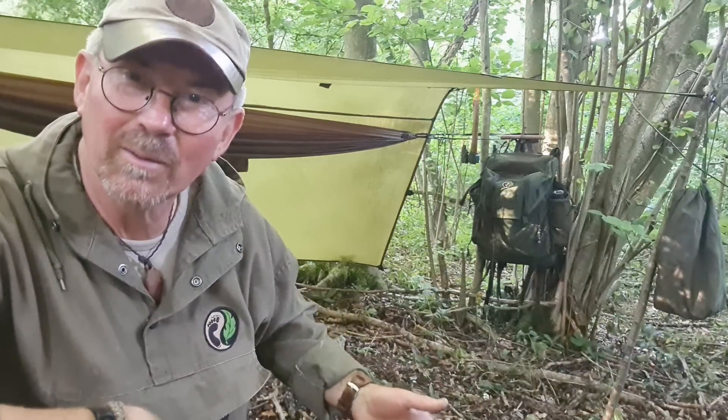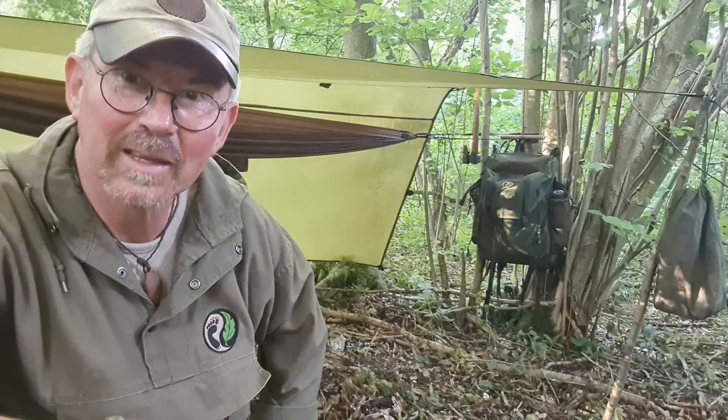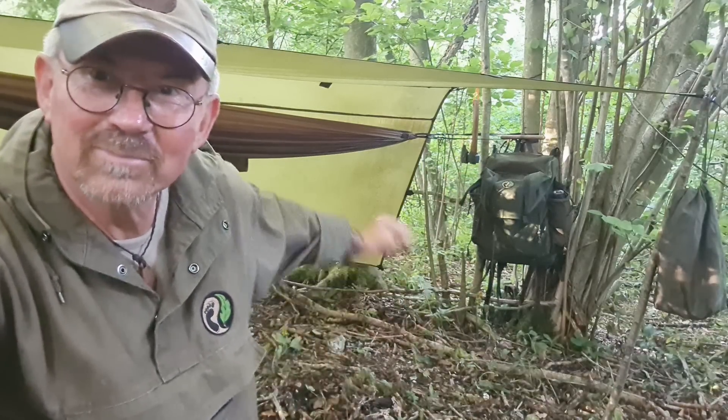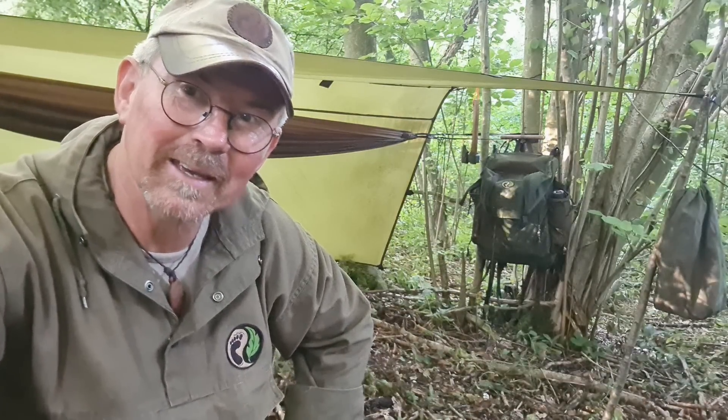That's because this is also a stealth camp. So I'm keeping flames to a minimum, just cooking out of my metal mug, keeping it fairly simple. I've got my bush buddy toggle rope holding on the top, which I'm going to use as my hitching rail overnight. But I'm also out to test a couple of bits of gear.